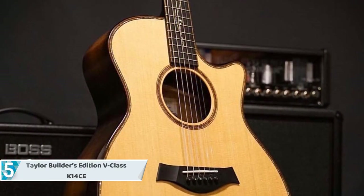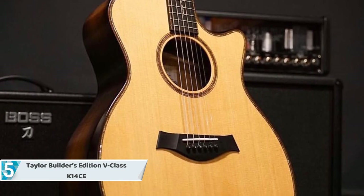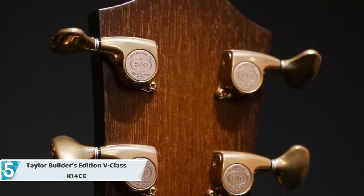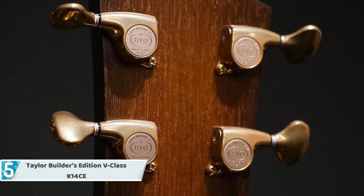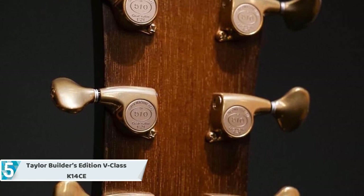Checking in next at number five, we have the Taylor Builder's Edition V-Class K-14 CE — a first-class electro-acoustic with a game-changing construction. The Builder's Edition V-Class K-14 CE is quite a declaration of intent, merging the unique V-Class bracing with a distinctly diverse and convenient Grand Auditorium body style.